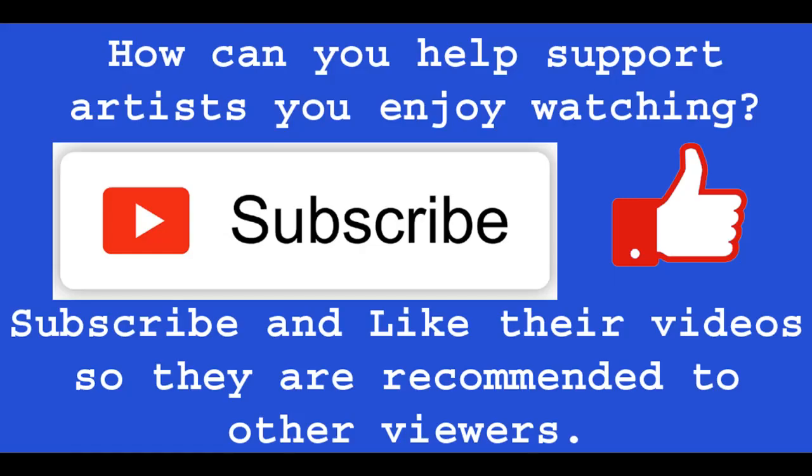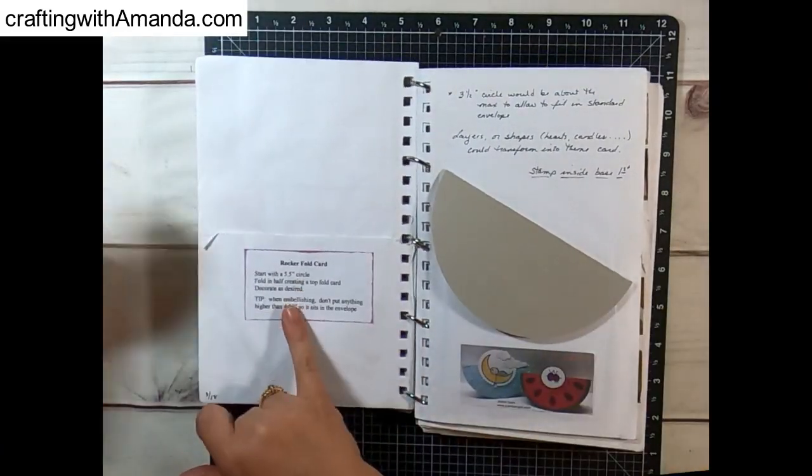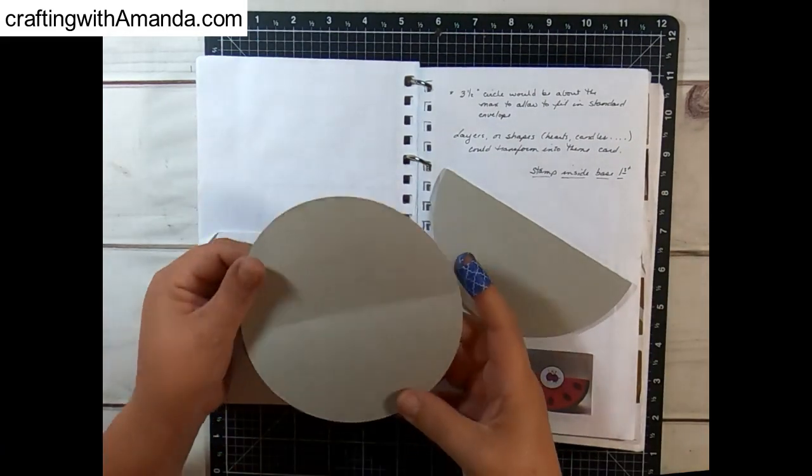Hi, Amanda here with Crafting with Amanda. If you're new to my channel, I do scrapbooks and cards and pretty much anything papercraft, including boxes and everything else. So today we're going to do a fun fold Friday as a rocker card, and this is the next fold in my book, and these are super easy.